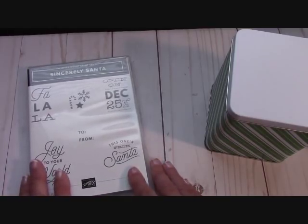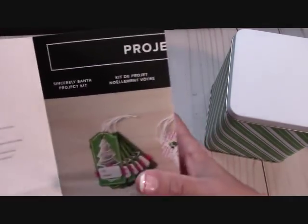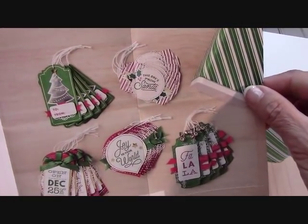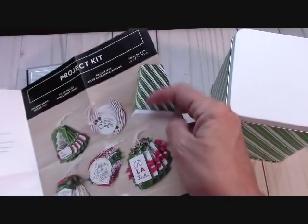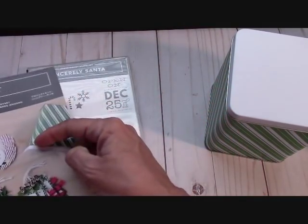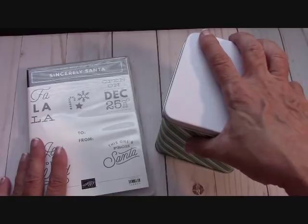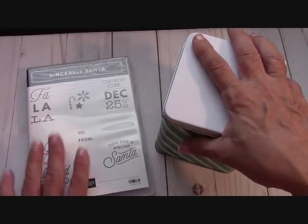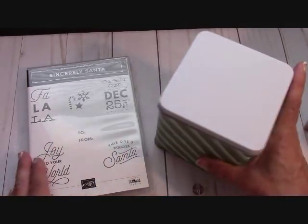Let's look at this Sincerely Santa project kit. I love kits because I don't have to think about what to do — I just follow exactly what the kit says. These tags are adorable. Here are the directions one at a time. This is a fantastic kit for a family to do together. This makes 30 tags!